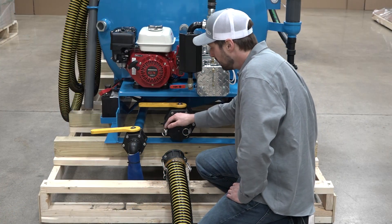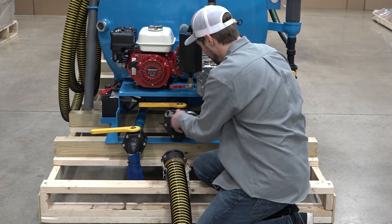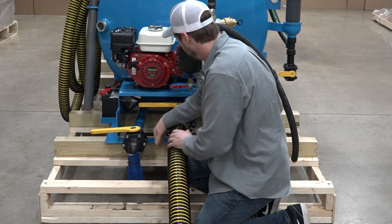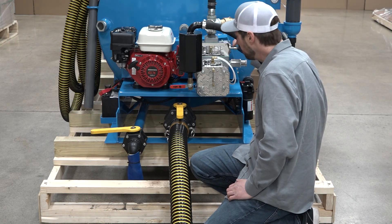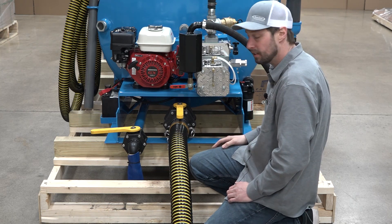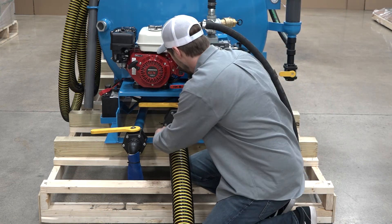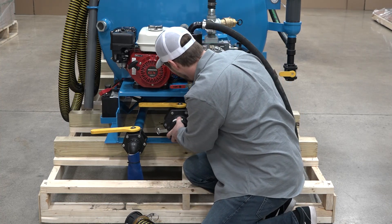Down here we have our dump and our fresh water fill. Before we empty the tank, we're going to remove the cap, connect our dump hose, and open the valve. Make sure that your condi pump is in either neutral or pressure mode before you start the engine. Start the engine, empty the tank, turn the engine off, close the valve, take your hose off, and put your cap back on.